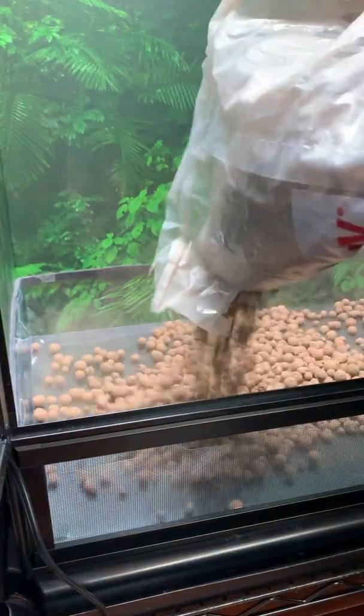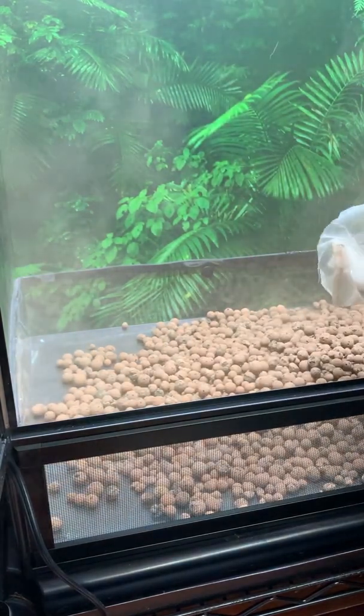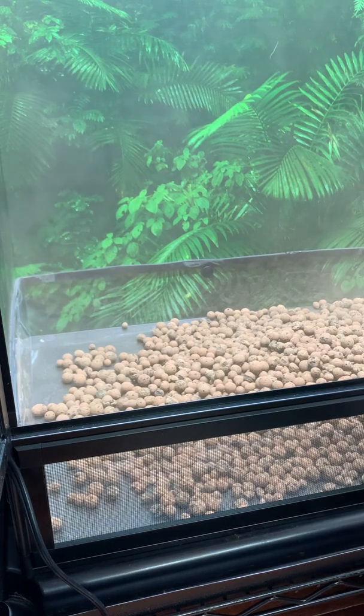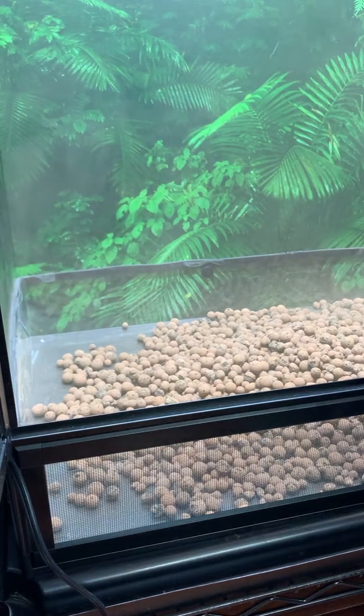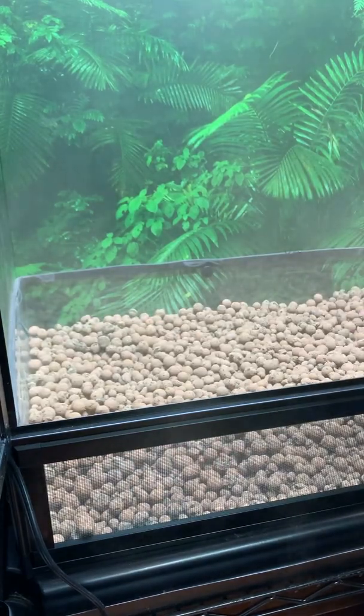The first part is the leca, or clay balls. These are on the bottom of the cage inside the substrate tray. The purpose of these is so the water drains into them and stays there without saturating the substrate.